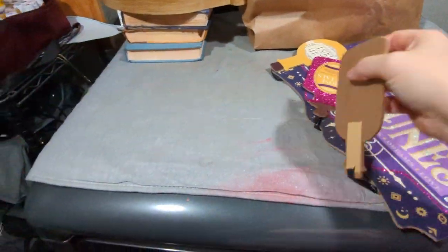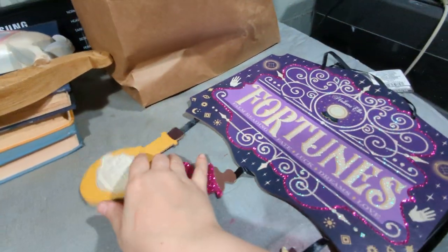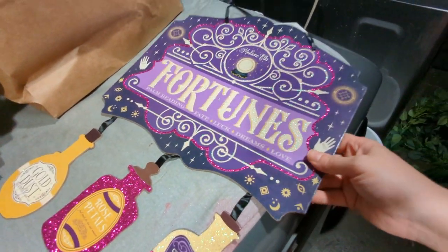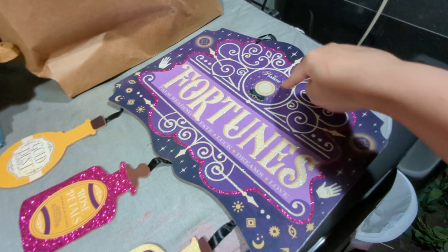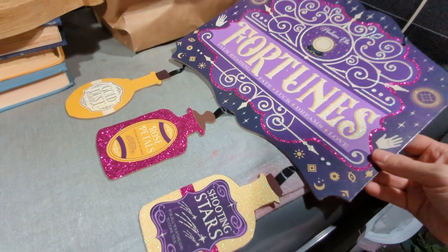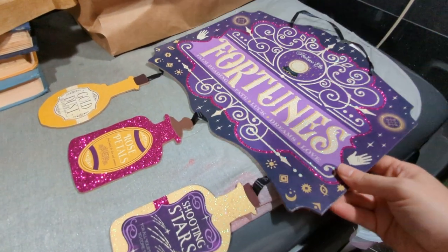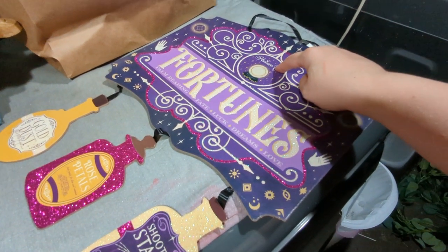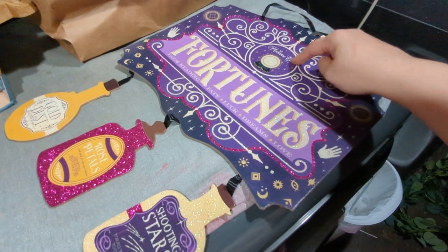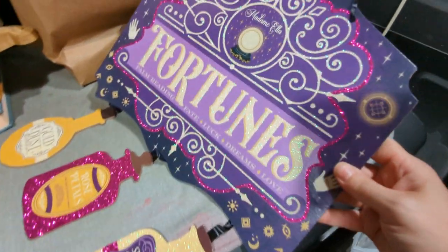There was a bunch of signage and stuff, and they were actually all printed really nicely. This one is called 'Fortunes.' I'm probably going to take this name off — I'm not a fan of that. I'll probably paint over it or maybe put a sticker over it to make it look like it's part of the white glittery thing.